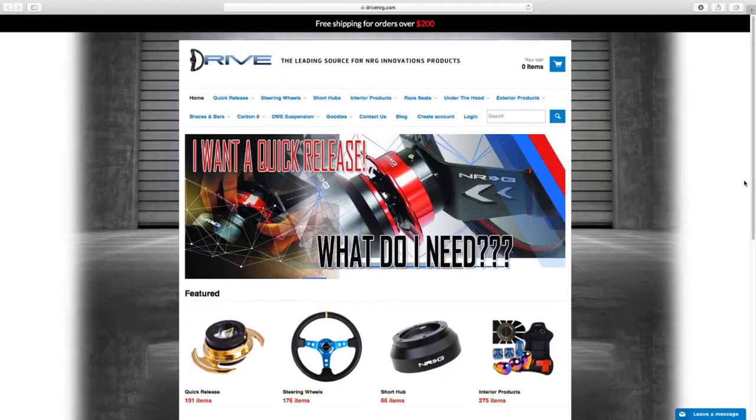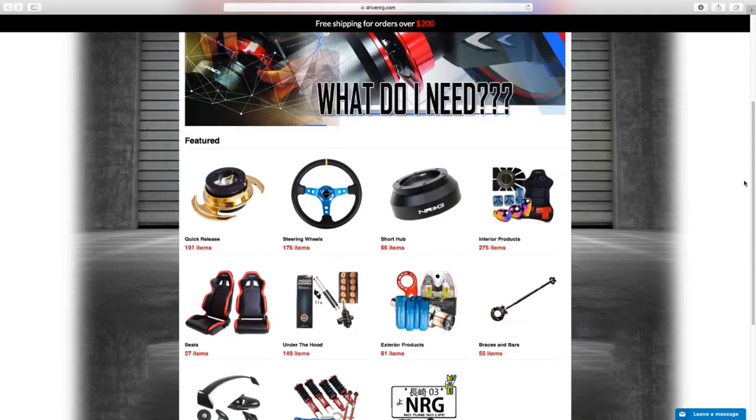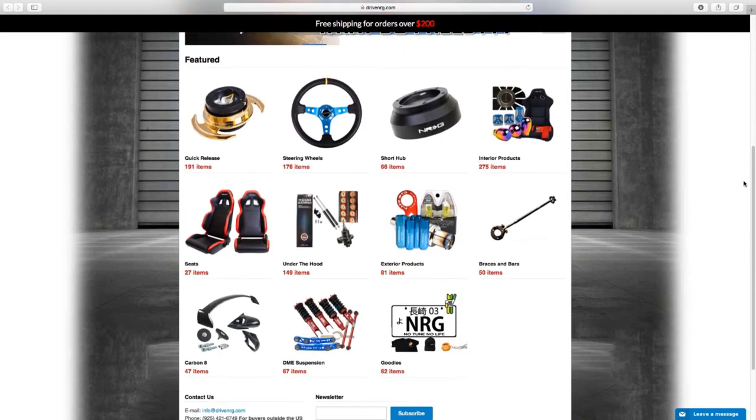For all your NRG innovation product needs, make sure you check out DriveNRG.com, that's D-R-I-V-E-N-R-G.com.